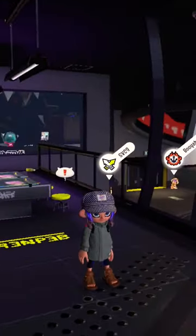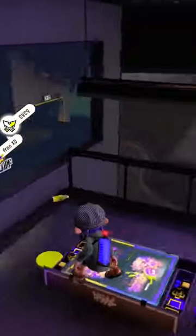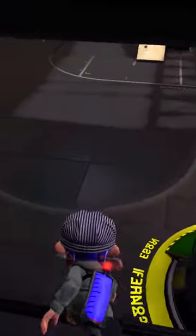What's up guys, today I am going to be giving you a quick tutorial on how to do the inkjet special glitch. For this one you're going to want to climb up these stairs, head over here, and then jump on the railings.